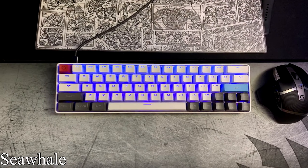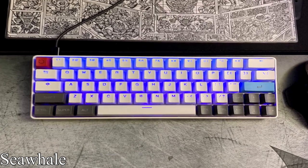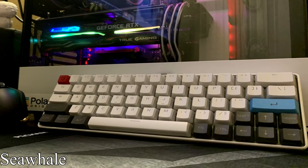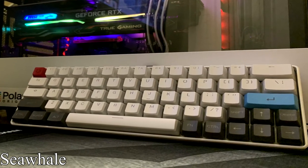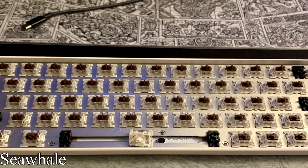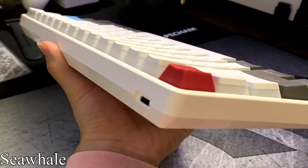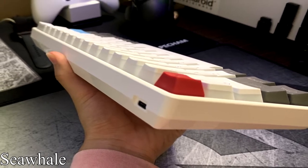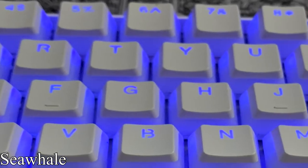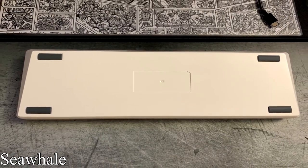Last but definitely not least, we've got Awkward Sea Whale from Florida and their unique 60% layout. This build is primarily used for gaming and schoolwork, and it matches nicely with the PC behind the scenes. This is the hot-swappable GK64XS PCB with a USB Type-C connection — Sea Whale has the XS model, which adds Bluetooth wireless capabilities to the board. This PCB also features pre-soldered LEDs for each switch, which makes for a really bright and shiny setup. It came with a white plastic case with an aluminum backplate.